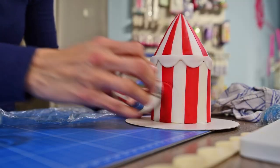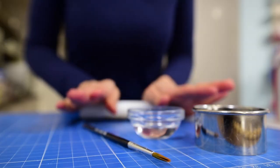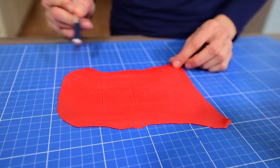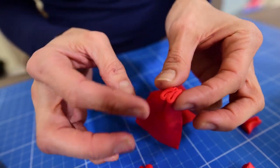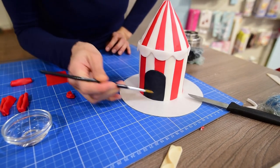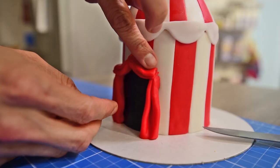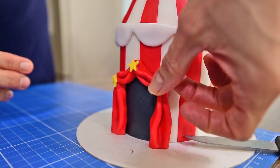With a round cutter, mark where you will want to make the tent entrance and cut it out. Roll some black sugar paste precisely that size and fill the gap with the black cut-out piece. Now roll out red sugar paste and cut some rectangles a bit shorter than the height of that black tent entrance — fold them in an M or W shape and squeeze on the top. Apply some water and attach both side curtains. Make two little ones, curve them slightly and apply them on the top between the two main curtains. Finish by gluing a yellow star on each seam.